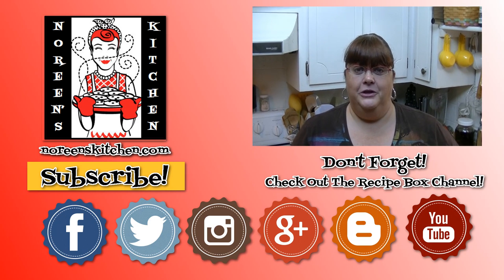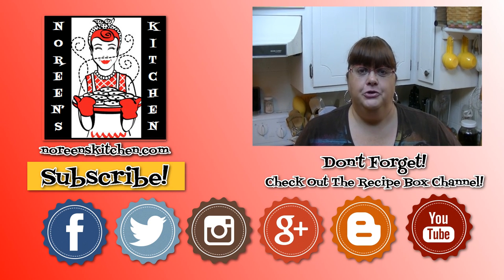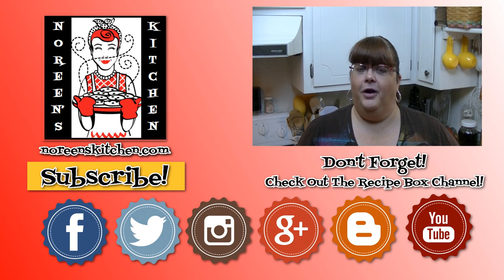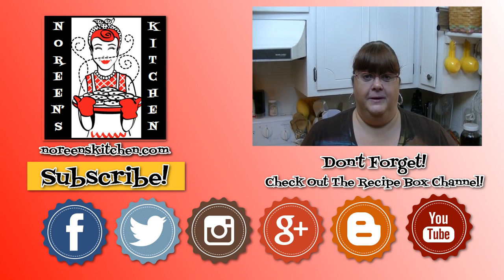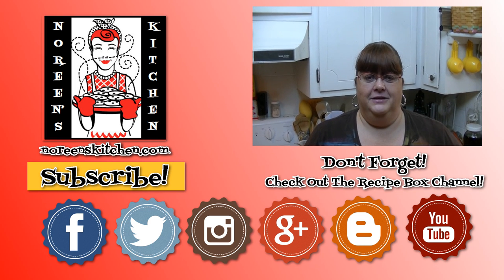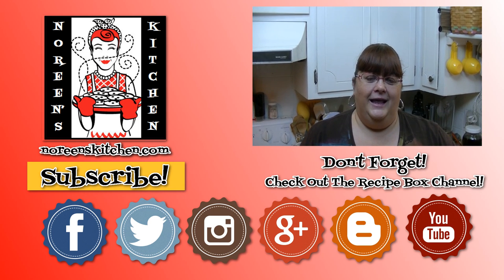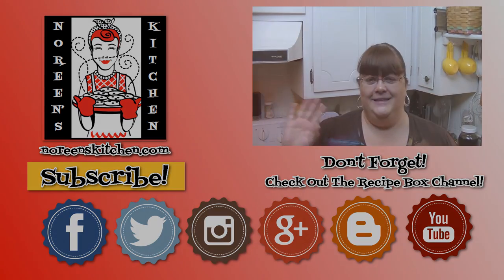I hope you enjoyed the video today and I hope that you'll try making my version of Yeroburgers sometime soon. I want to remind you to go over to Elizabeth's channel, The Recipe Box TV, and watch what she's going to be doing with Yeroburgers and check out her other videos as well. She has some amazing videos with wonderful recipes — some super healthy and some that look just decadent and delicious. You can click on the box to be taken directly to the Recipe Box TV channel. I thank you so much for stopping by my kitchen today, and until next time, I'll see ya.